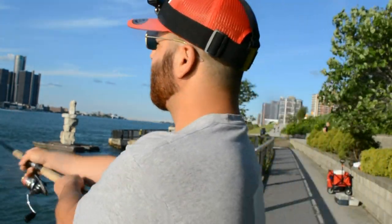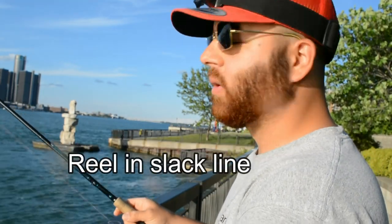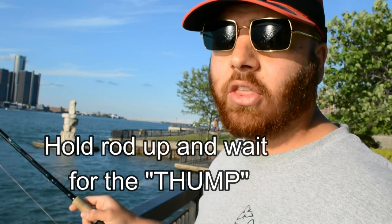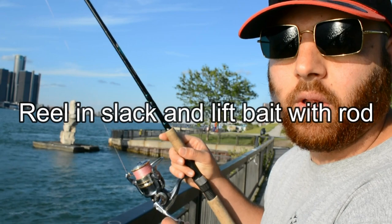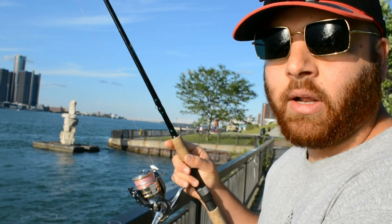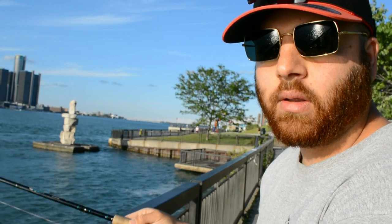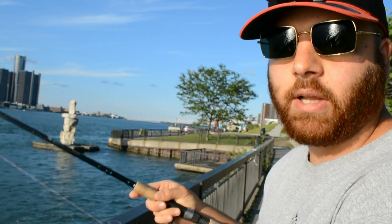So now let's talk about how to use this bait and the technique. The technique today is simply casting it out, closing your bail as soon as the bait hits the water, reeling up all the slack, holding the rod up and waiting for that thump — which is your bait hitting the bottom. Once you feel that thump, reel down on the slack with the reel and lift up with the rod. As you're reeling in, lower your rod and then use the rod to lift the bait up. Wait for that thump again, then reel down and lift with the rod. That's basically all we're doing today.